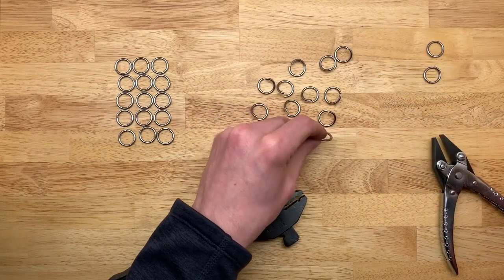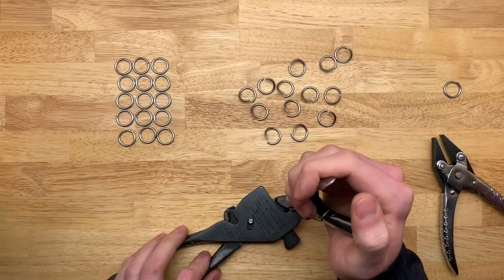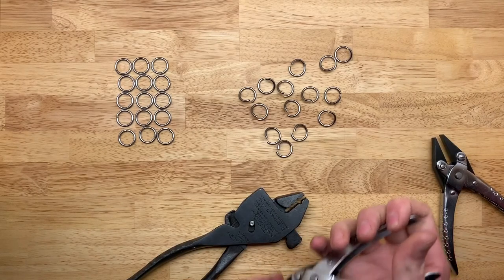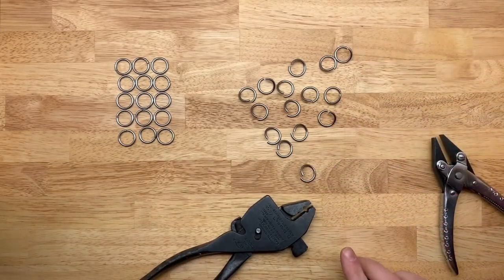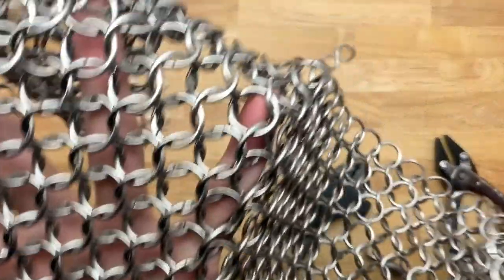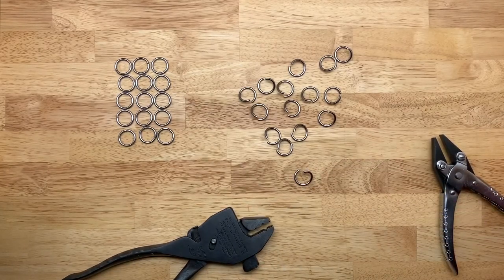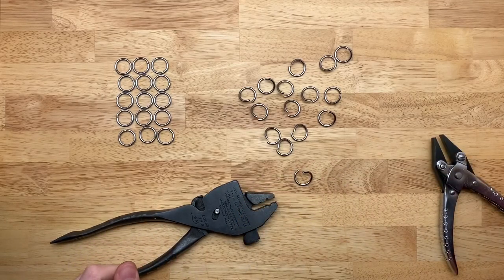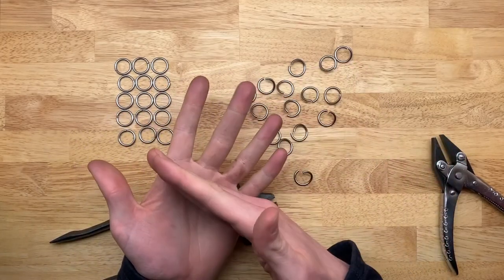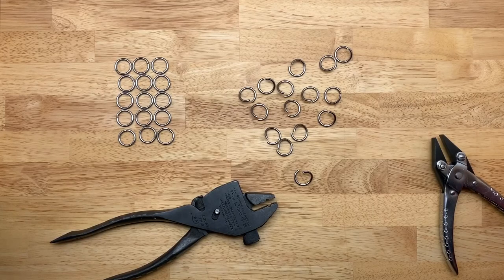Chainmail does have some weaknesses. It isn't really that strong compared to other armor types — for arrows, arrows are going to go straight through. It's not meant for that. It's meant for preventing slashes and slice-type attacks, because it distributes that load of a sword from going through. It's still going to hurt, but you won't get sliced in half wearing chainmail.